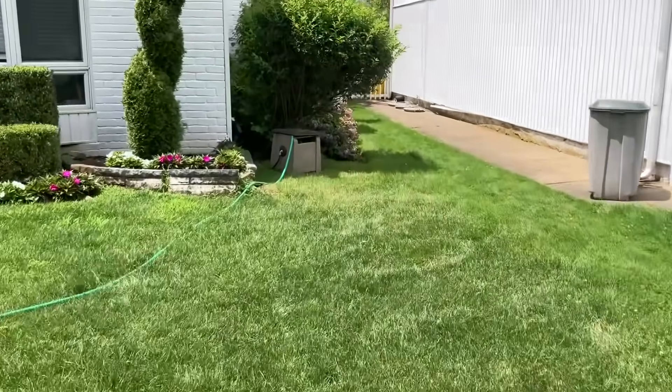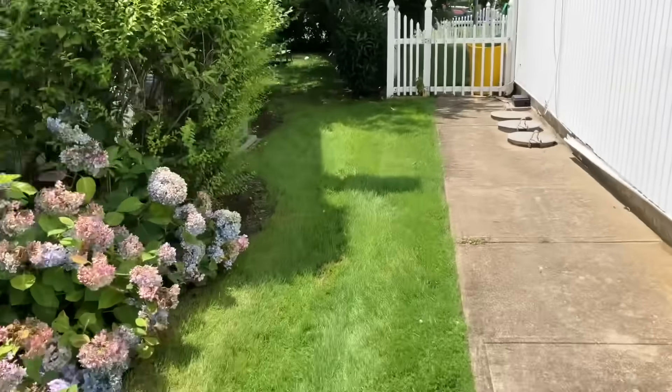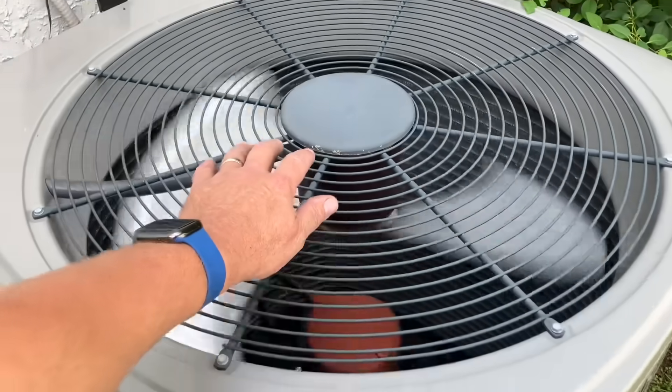What's going on ladies and gentlemen, thank you so much for tuning in, it's me Mikey Pipes. At our next service call, the customer's complaint is the central air conditioning is not cooling but the system is running. I don't hear a compressor.